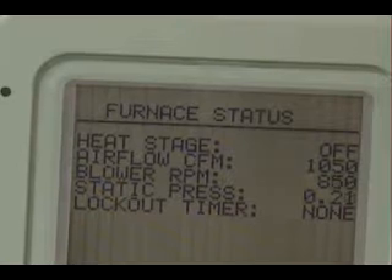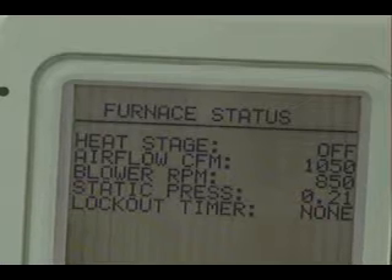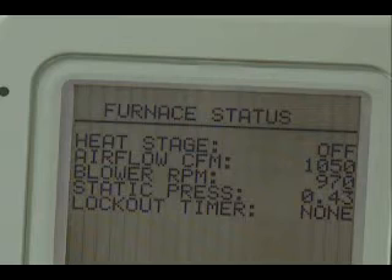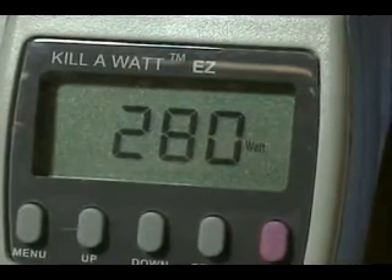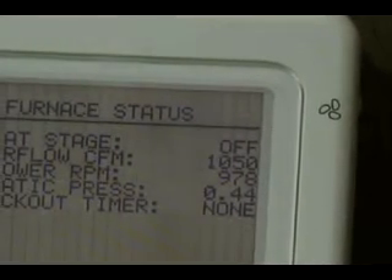I'm going to put the fiberglass filter in — here's the fiberglass filter. You can hear the motor speeding up. This fiberglass air filter, 2 inch, is using 0.44 inches water gauge at 1050 CFM and 280 watts. Again: 280 watts, 0.44. And now I want to show you the particle count.